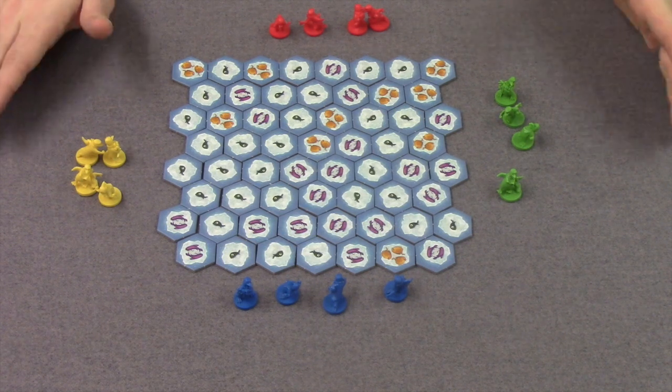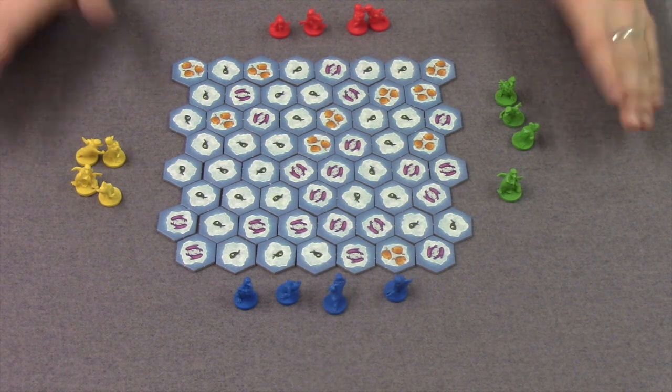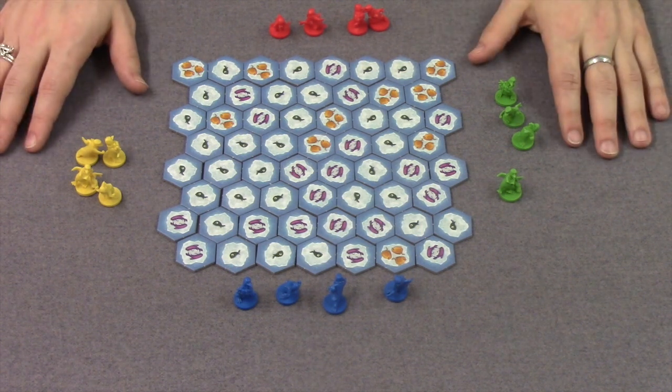Hi, my name's Steve and welcome to the Dinosaur Cup. Today we're going to play a game called Hey, That's My Fish, which takes between 2-4 players and plays in about 15-20 minutes.